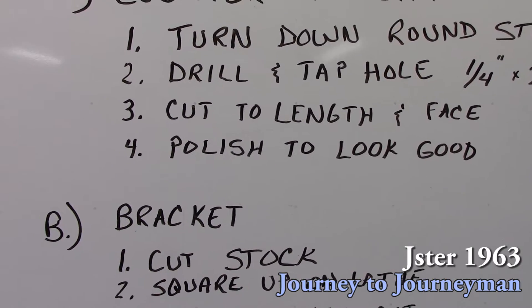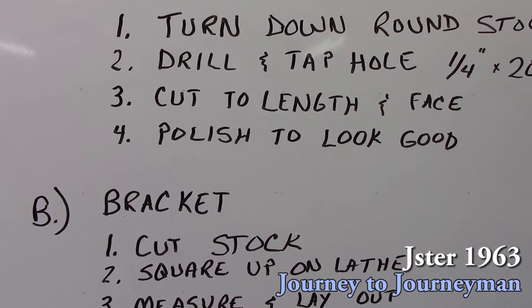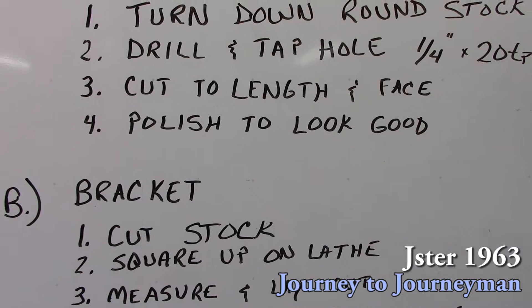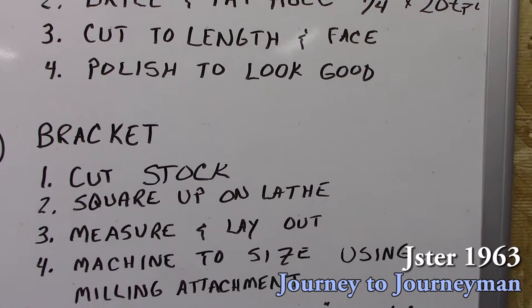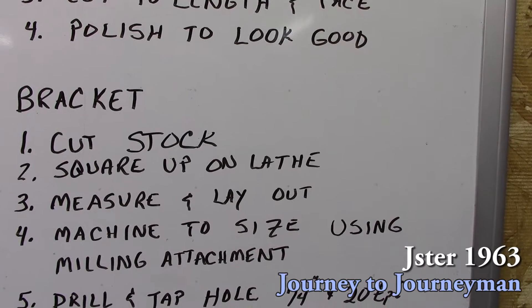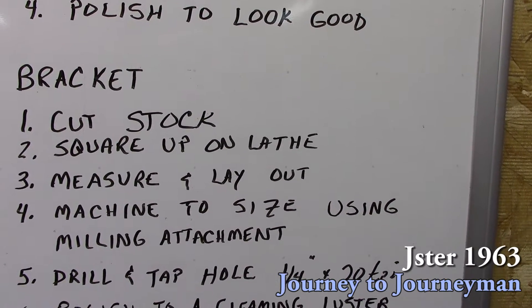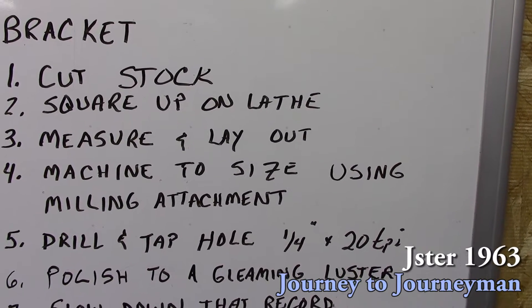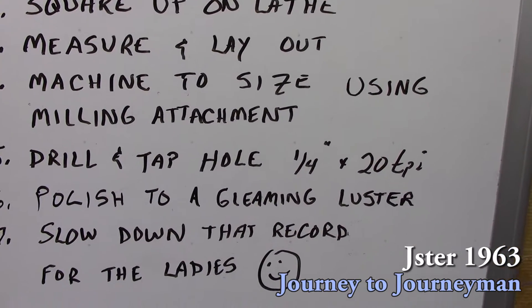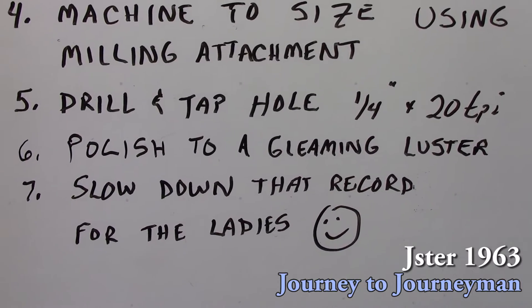Then we'll move on to the bracket where we'll cut the stock. We'll square it up on the lathe. We'll measure it and lay it out. Machine it to size using the milling attachment. Drill and tap the quarter-20 hole. Then we'll polish it to a gleaming luster.